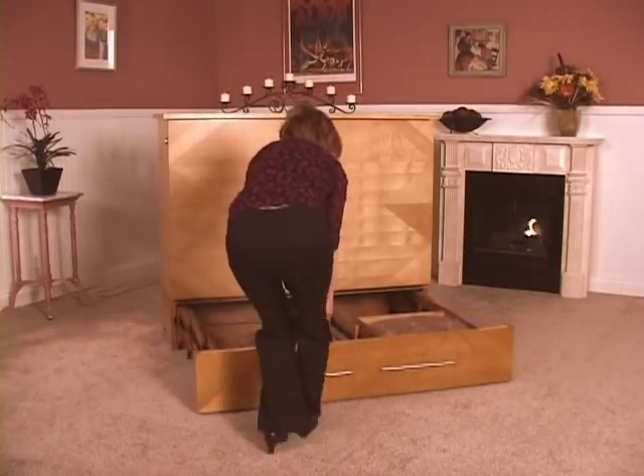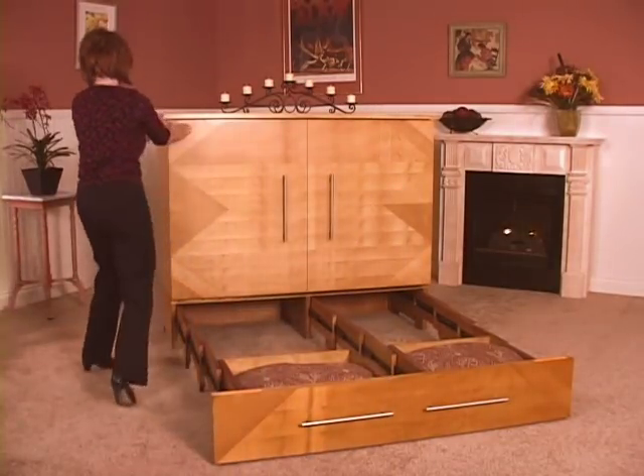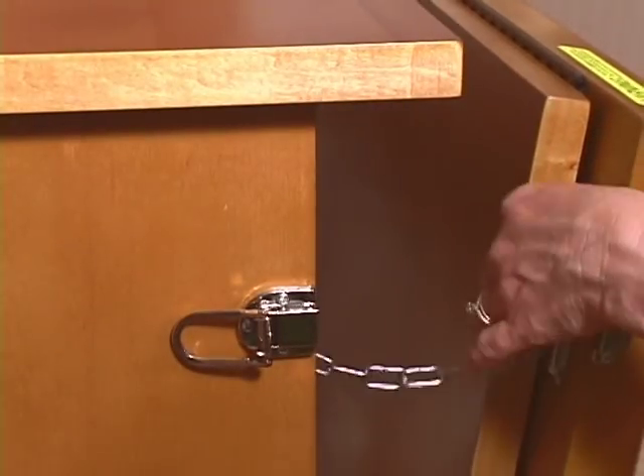To begin, the storage drawer telescopes out on 12 inline sturdy casters with a convenient pull strap. Next, open the two side latches and the safety chains.